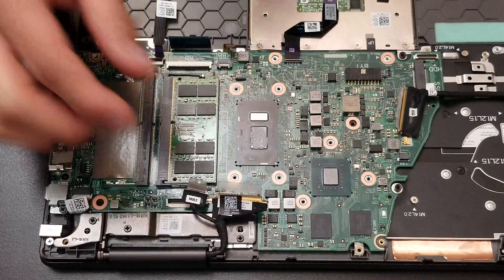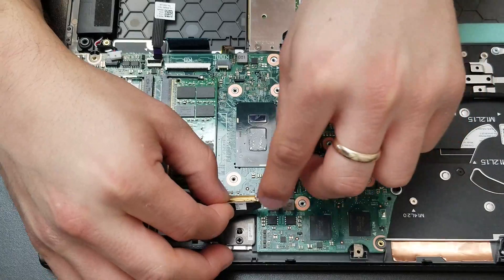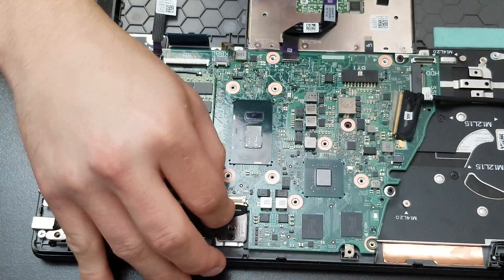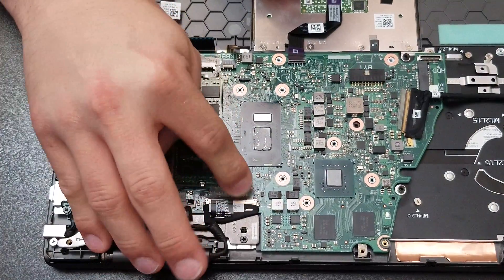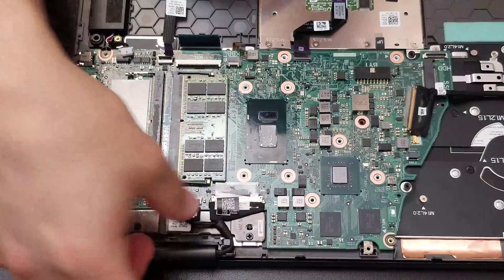Now it's time to put the motherboard back and put back all the connectors and flex cables around. Make sure you connect all of them and double check to make sure they are in place, and you lock them down with the plastic security lock.